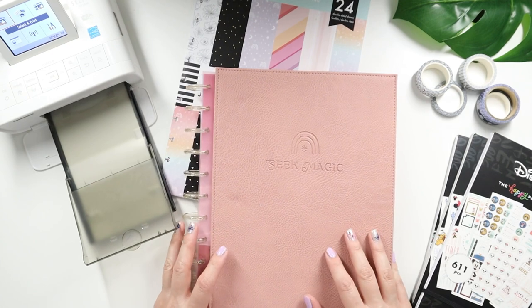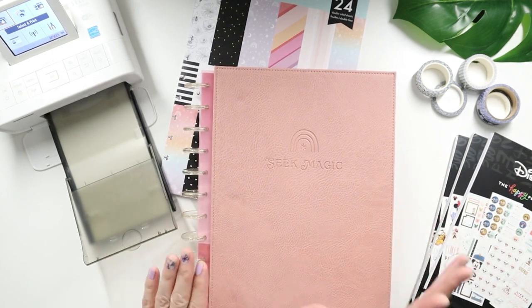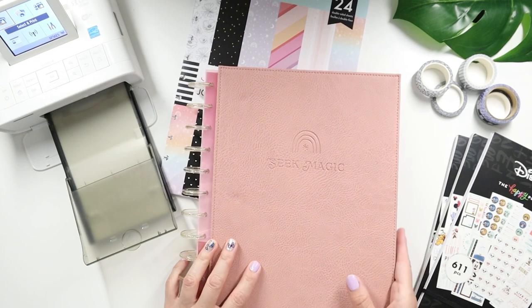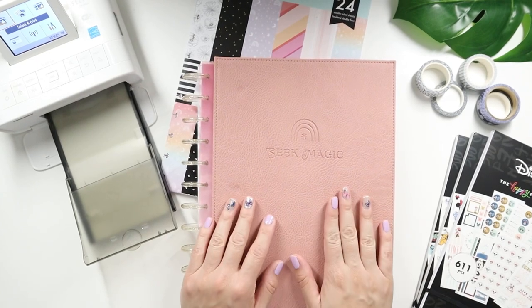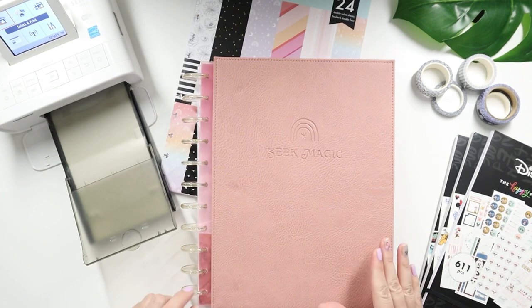Hey Vibe Makers, it's Isla with LB Novelties. I'm really excited because today we are memory keeping. I am so excited to use this photo journal from the Happy Planner. This is one of their new products releasing for their summer launch. This one right here is going to be available only at Joanne, but there are additional ones that will be available over on the Happy Planner website.